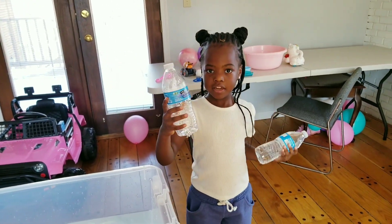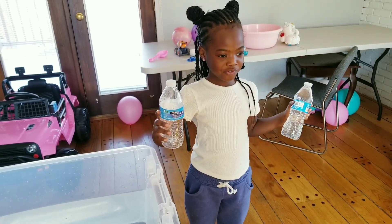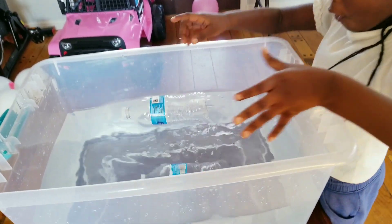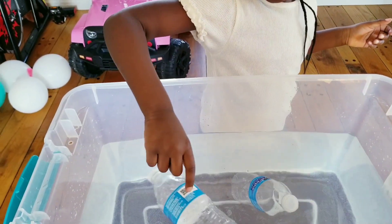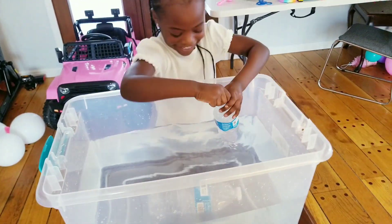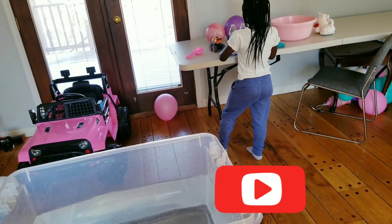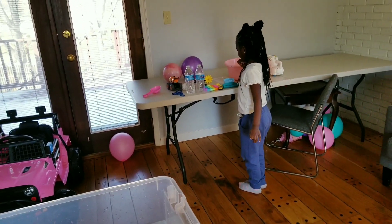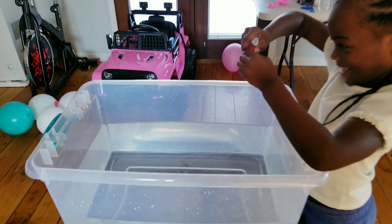I don't know what — the empty ball and the pool. Is it going to sink? This one is sinking and this one is floating. Which one is floating? This one. Which one is sinking? The full ball. Is it in the sink? No. It's too empty.